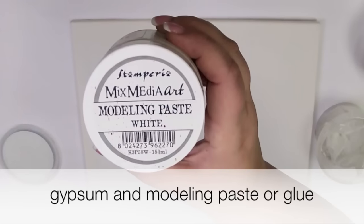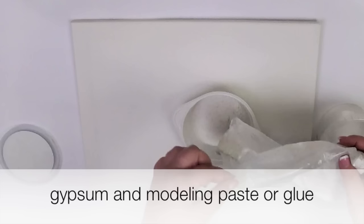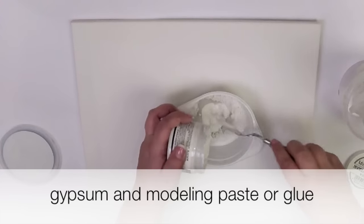You need gypsum and modeling paste or glue. Paste or glue make gypsum more elastic.